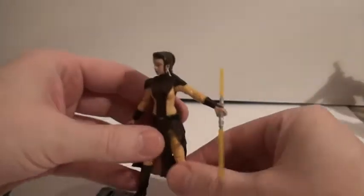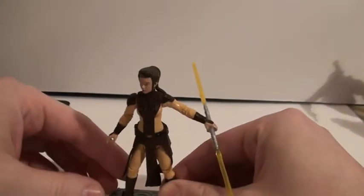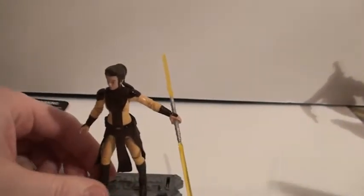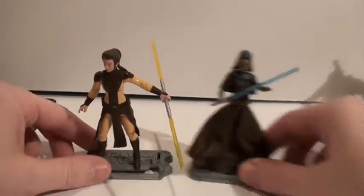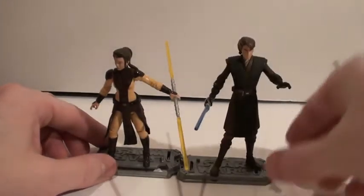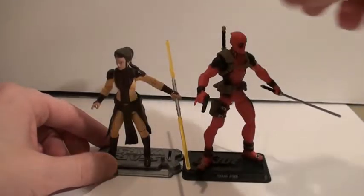Here's a good size comparison. This is Barriss Offee from the Clone Wars line — they're about the same height. She's a little shorter than Anakin and a lot shorter than a Marvel Universe figure.